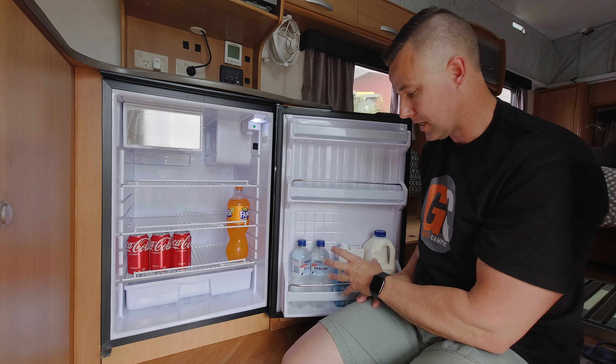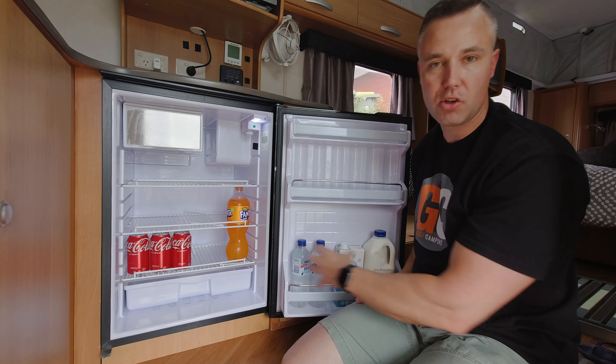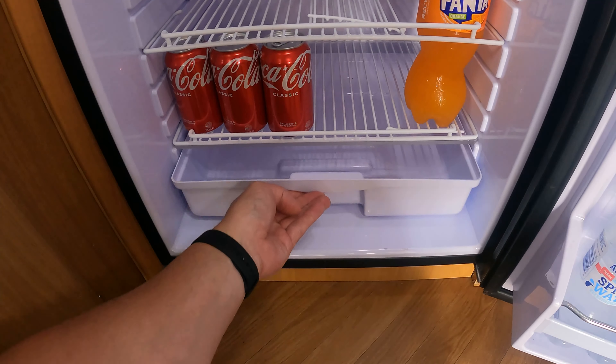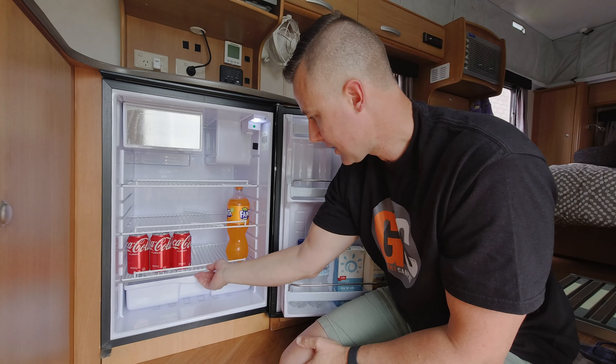We use this fridge solely for food. It does have a little freezer at the top with a nice little magnetic lid that keeps it closed. I think it's about six or seven litres in capacity — good enough to stick some ice creams in there, frozen meat if you really need to, and stuff like that.